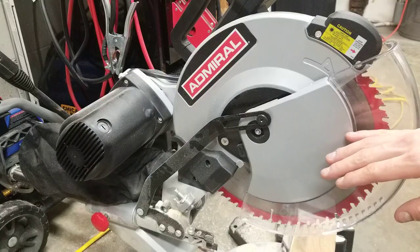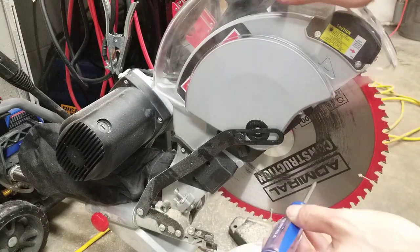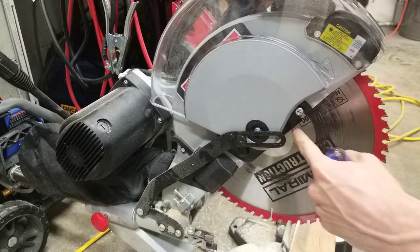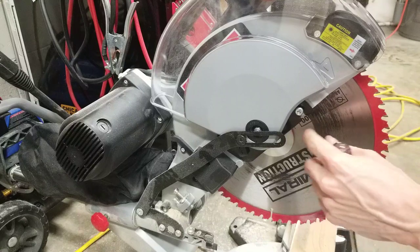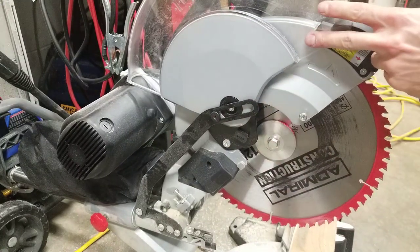For the first step I need to back off the blade guard to be able to access this. To do this, slide this back — it will expose the screw. You don't need to remove it completely, just loosen it. Then slide this off and that allows the blade guard to slide back.